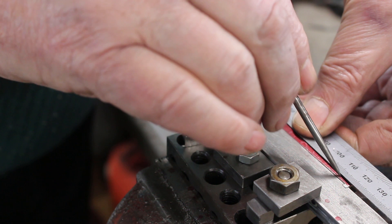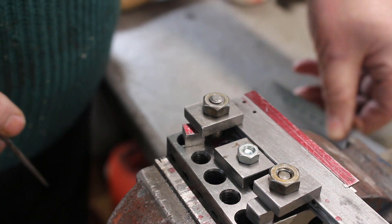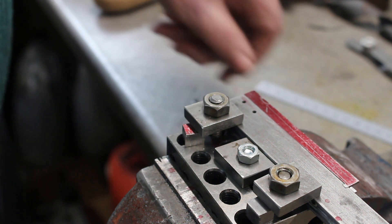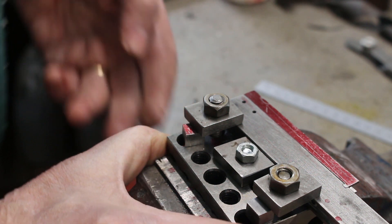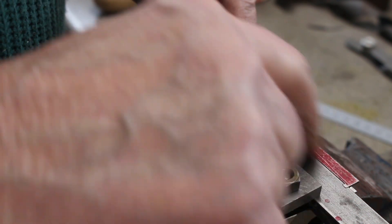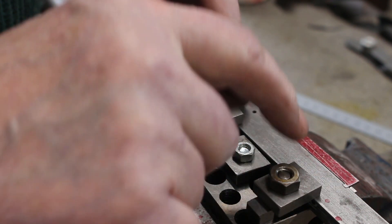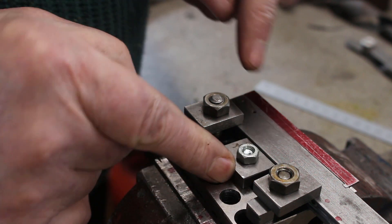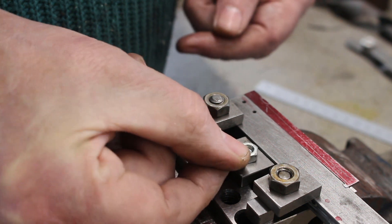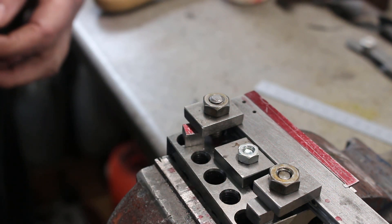Something like that. So I've got it on a 1-2-3 block which I can hold in the vice. I'll need to get this lined up with the axis of the mill. I've got a loose piece on here so that once I've got this one set up, I can put the next one up against it, tighten it down, and get it at the same angle. So let's crack on and go to the mill.